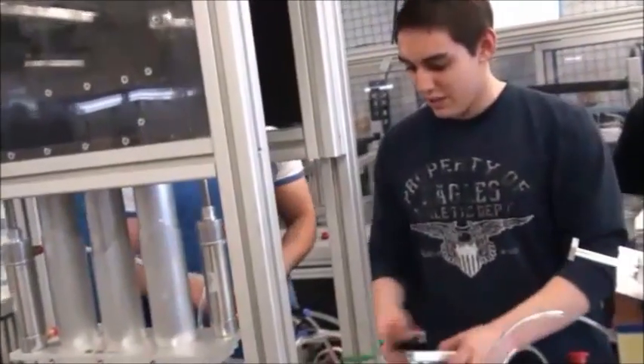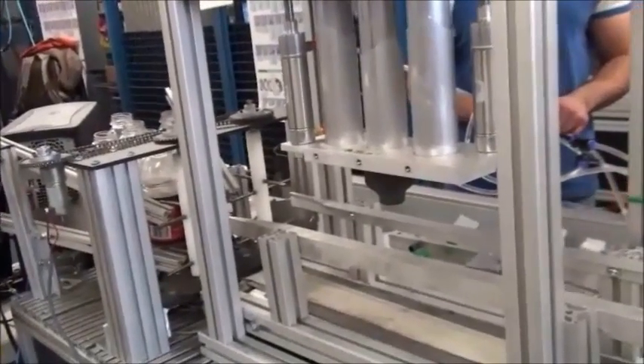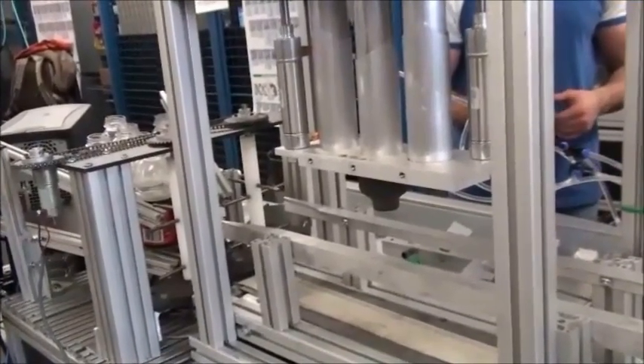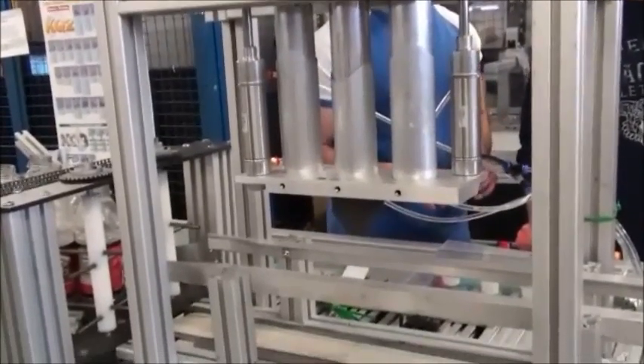I took apart what they did last year — this is what they were using to fill the bottles, and I replaced it with these. There are still two more left to be done. If I press start, it runs a little PLC program. It's going to go up — assuming we'll see three of those little bottles.